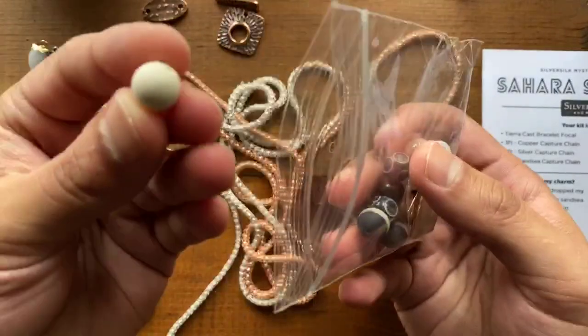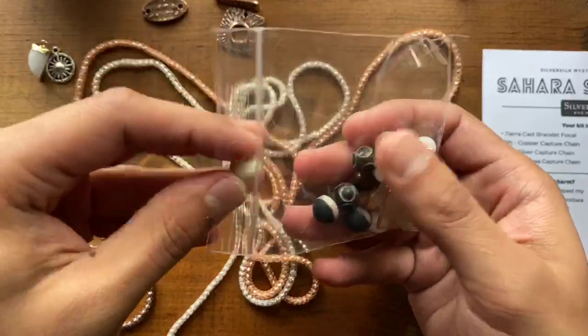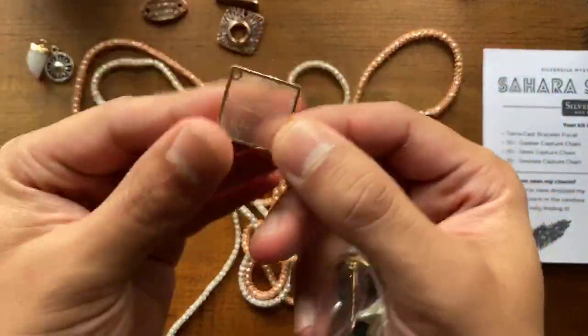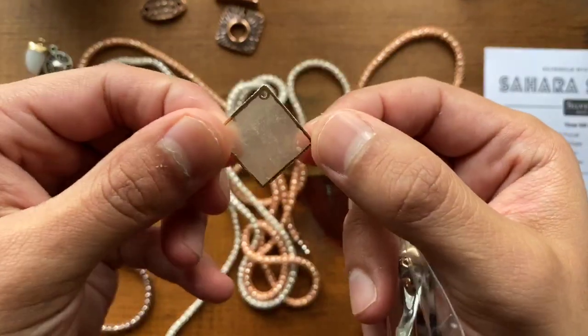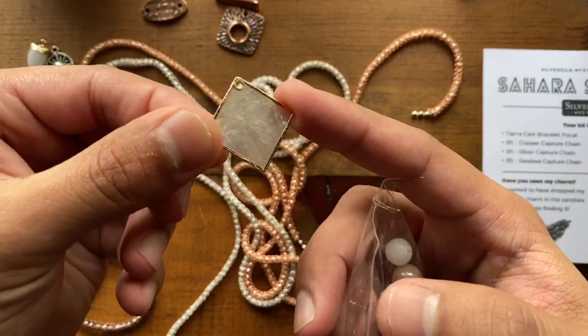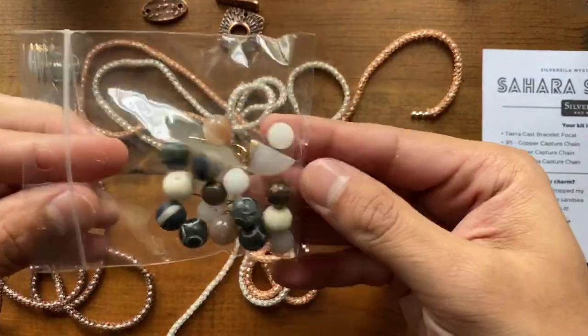I believe this one was an agate too — this looks like a wood bead but it's actually got a lot of weight to it. And then these cool shell beads that are earring components, or whatever you want — they're translucent, which is really cool. I really enjoyed finding those and putting them into the kit. There's some really fun stuff here to work with.